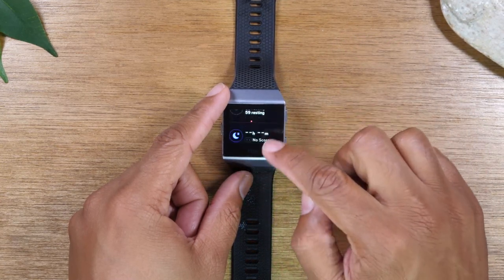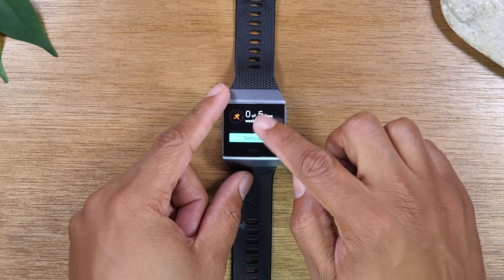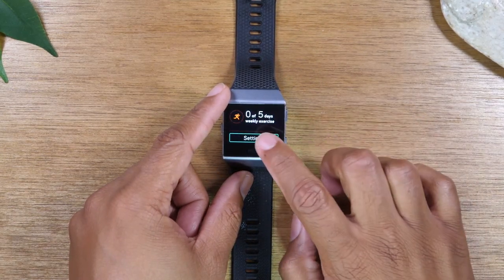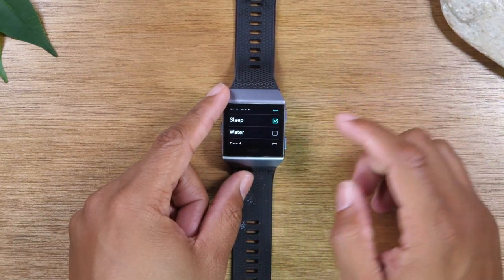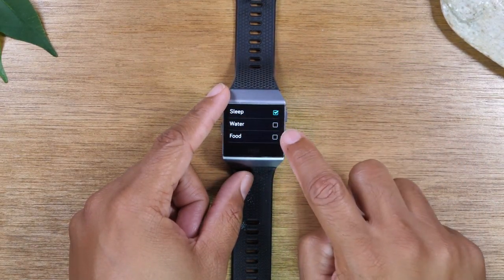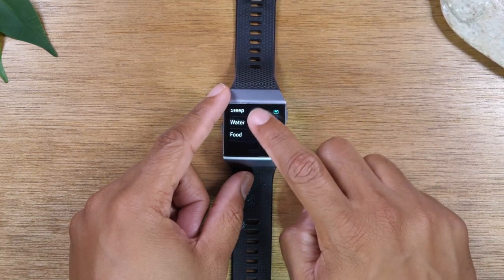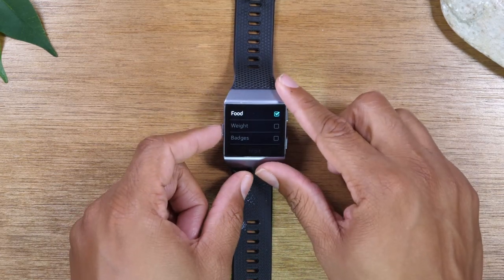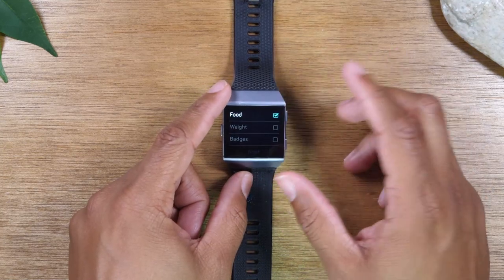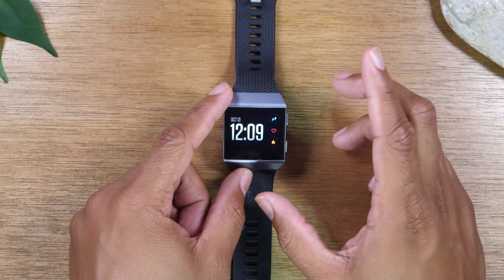You can swipe up further to see your active hours, resting heart rate, and days of workout. If you go to settings, it's really cool — it will allow you to add other options such as the water tracker and food tracking to that list. You can enable those later once you've set up the app. That's how you get to more detailed metrics and see what the watch is tracking.